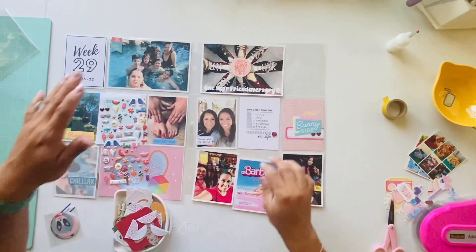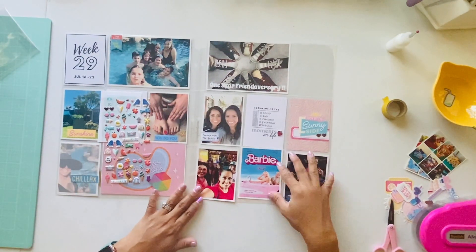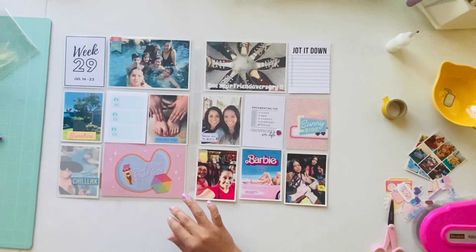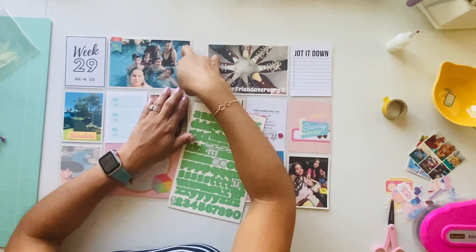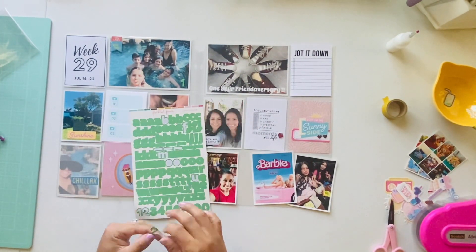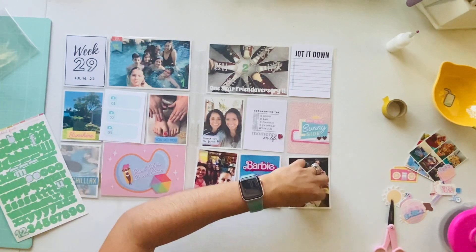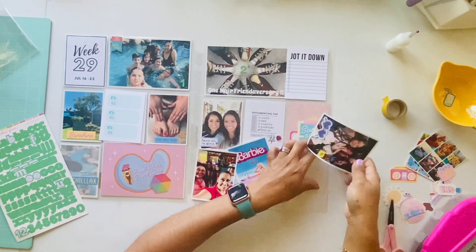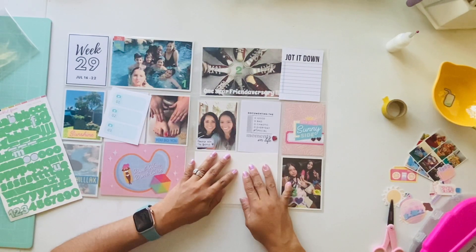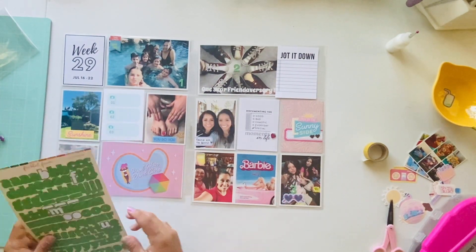On the right side of my layout is a picture of all of us in our bowling shoes. This marks our kids' one-year friendiversary — we happened to do the same activity as our first meetup, which was bowling and lunch together. I pulled out some Freckled Fawn green alpha stickers and used the one, two, and three so I could document that on the journaling card where all the cameras are — they're already numbered one, two, and three. I printed that card out ahead of time, and on the 'jot it down' card I'll journal about the kids getting to know each other for a whole year of fun activities.